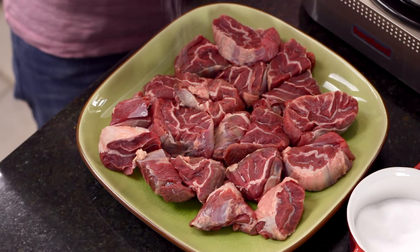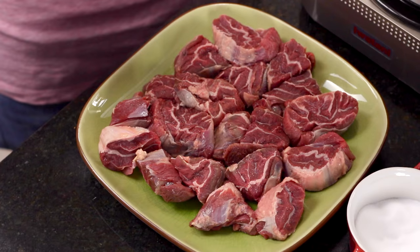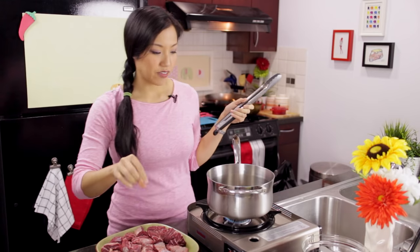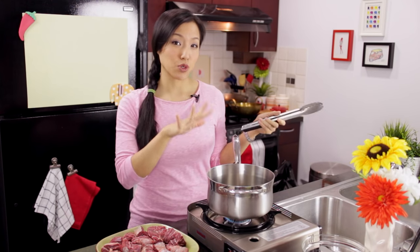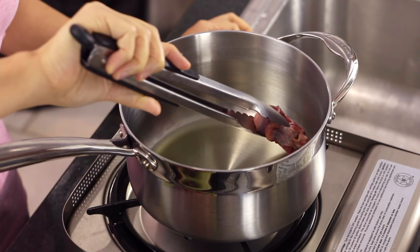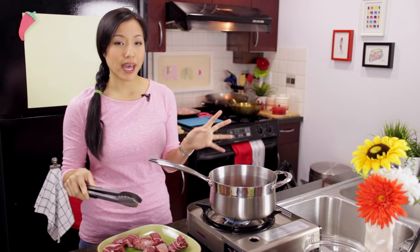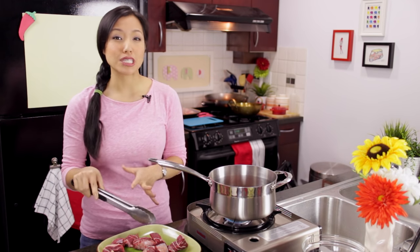I'm going to first sear the beef. This step is not very Thai — I'm borrowing it from Western technique. In Thailand we just throw everything in the pot, but searing develops color and boosts the flavor. I'm salting the beef a little on both sides. I've got the pot I'll use for the stew with a little oil in here. Wait for it to get quite hot because you want a good sear and good browning. Don't crowd the pan — if you crowd it you trap steam and won't get nice browning. You'll have to do this in batches.